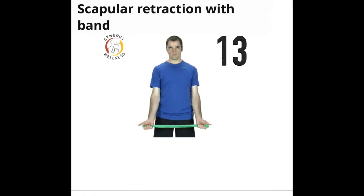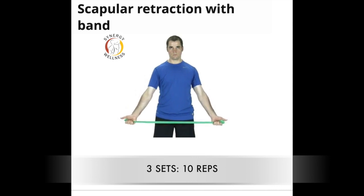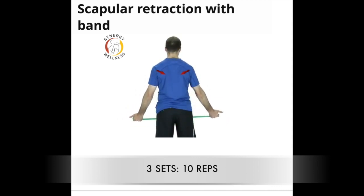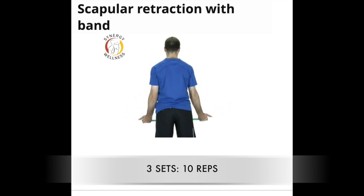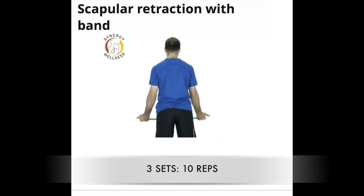Exercise thirteen, scapular retraction with theraband. Wrap a band around your hands with your palms facing forward and thumbs pointing out. Squeeze your shoulder blades back and down as you rotate your arms out and away from your body to bring the thumbs into a hitchhiker position, palms facing out. Maintain the elbows fully extended during this exercise.